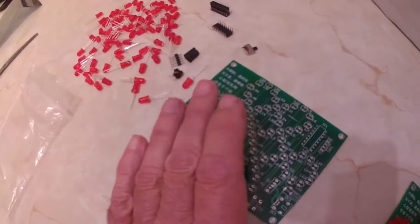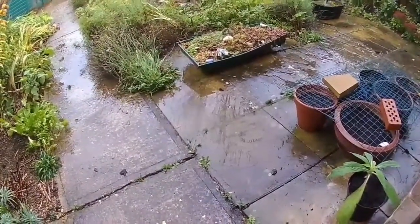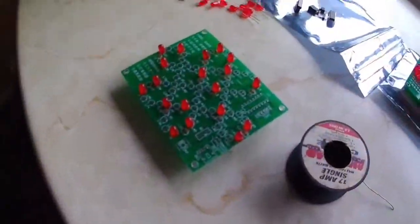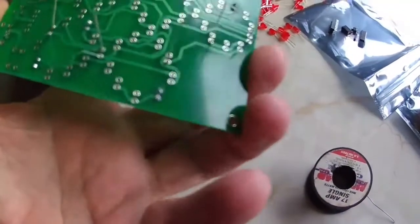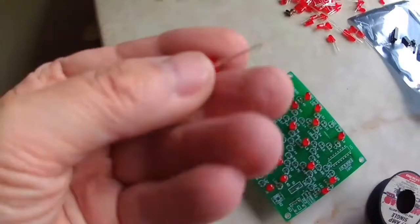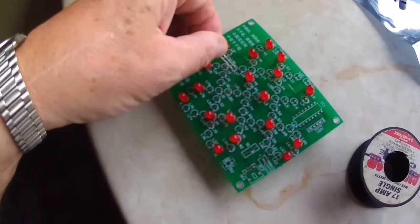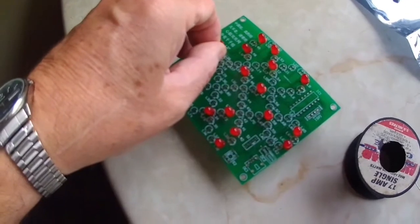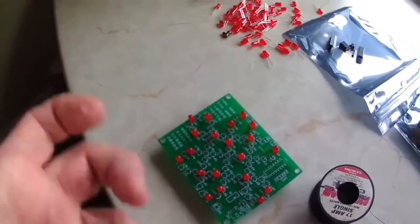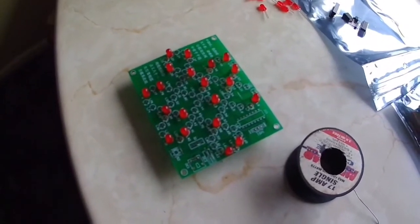That gives you an indication of what's involved. I've started putting some of the components in. What you do is poke them through in the right direction, because there's a positive and negative on these - the positive is the long wire. These LEDs also have a flat on them. You put so many in, solder them, cut the wires - it's a continuous process, time-consuming but quite satisfying.